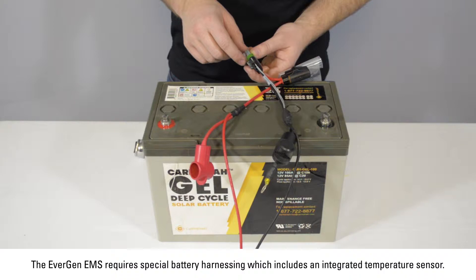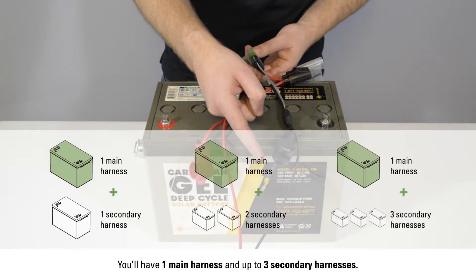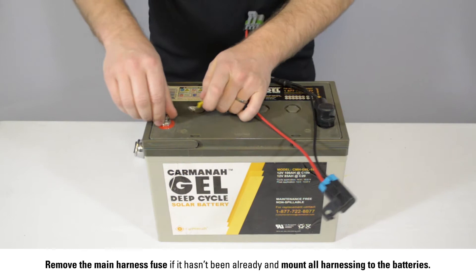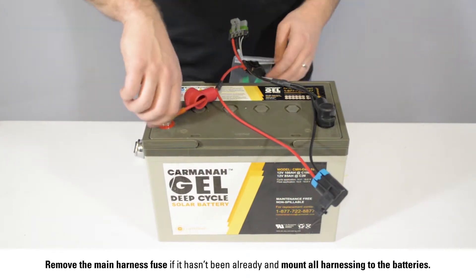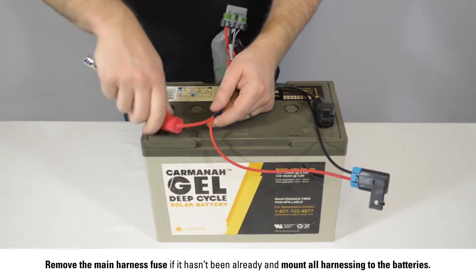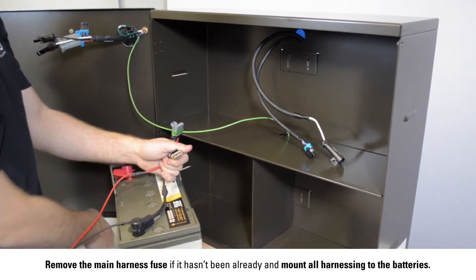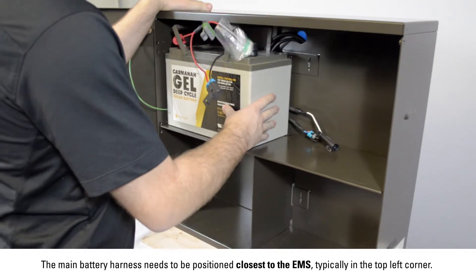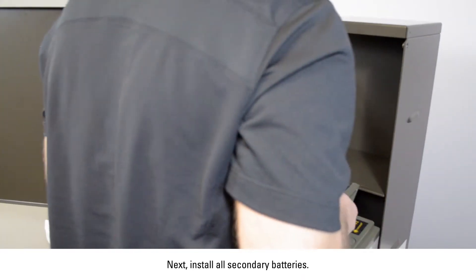Rehang the door and connect the grounding extension to the cabinet stud. The EMS requires special battery harnessing which includes an integrated temperature sensor. Your main harnessing assembly needs to match your battery count. You will have one main harness and up to three secondary harnesses. Remove the main harness fuse if it hasn't been already and mount all harnessing to the batteries. The main battery harness needs to be positioned closest to the EMS, typically in the top left corner. Next, install all secondary batteries.